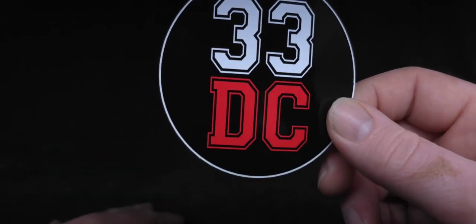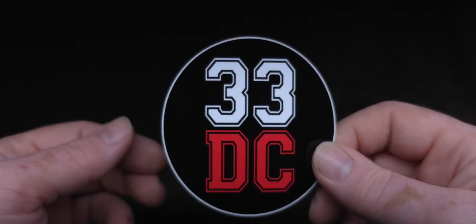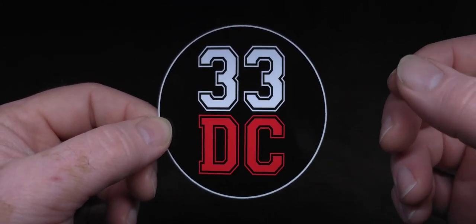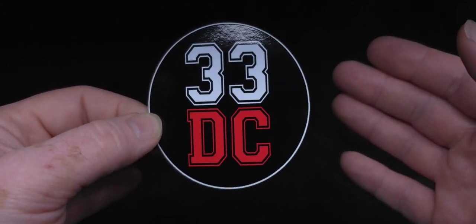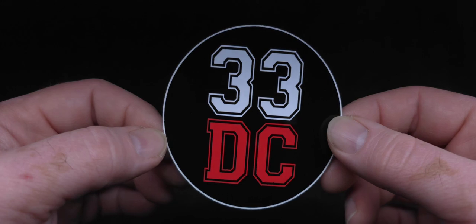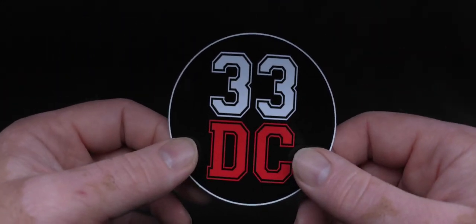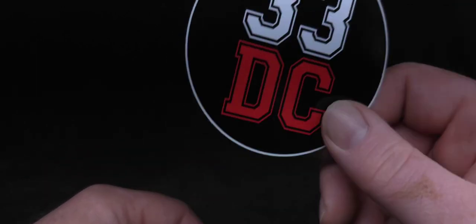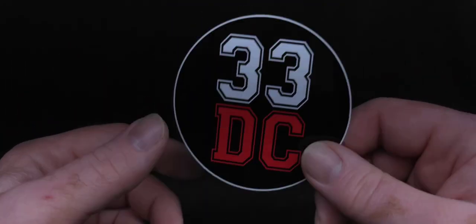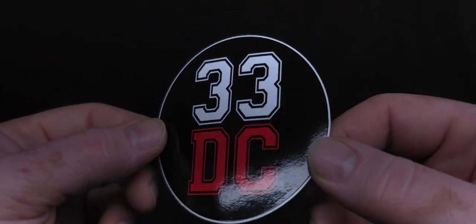He sent some customs, guys, and those customs — one of them's for me. I commissioned him and he sure as hell delivered. Oh my God. I showed those really quick on the unboxing channel, but I promised to make a separate review video, which is this one. So we're going to take a look at four customs from Rob, 33DC.